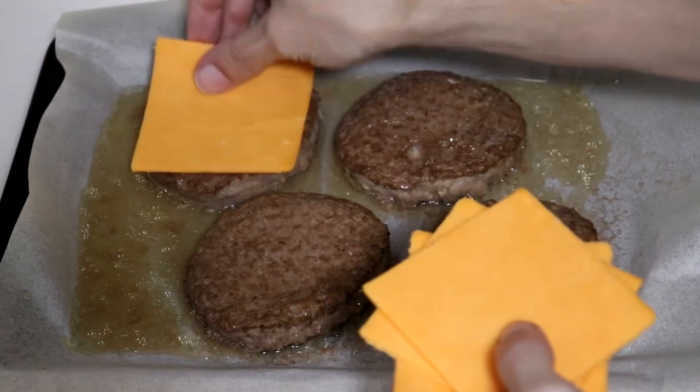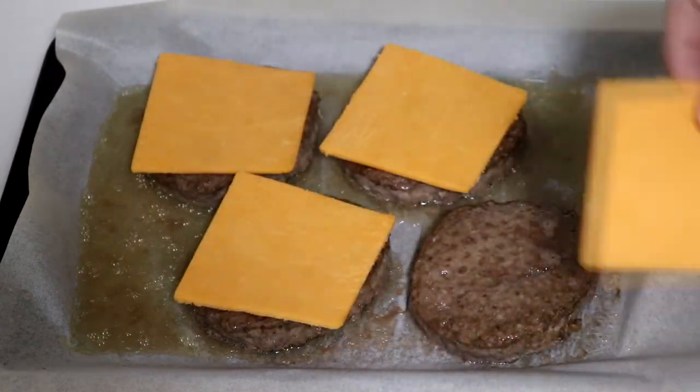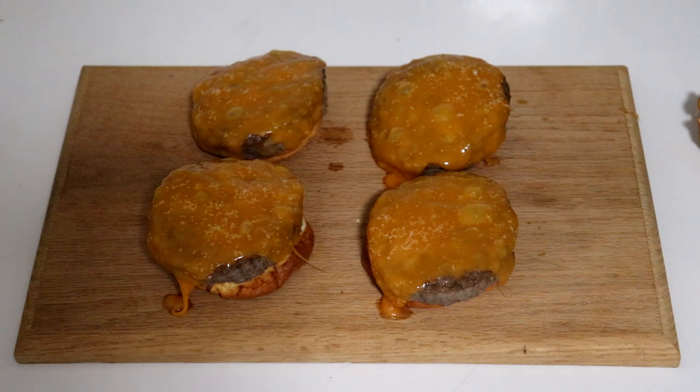Next, you want to place the cheese on the burgers and then put the burgers back in the oven for 2–3 minutes. You're then going to take the burgers out and top them with bacon.